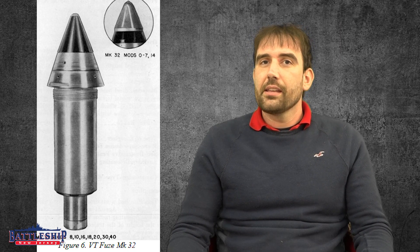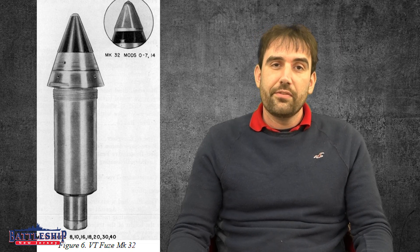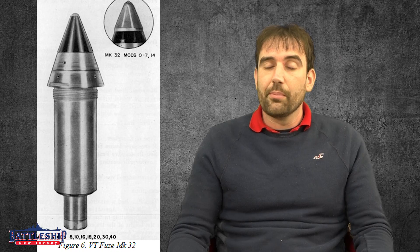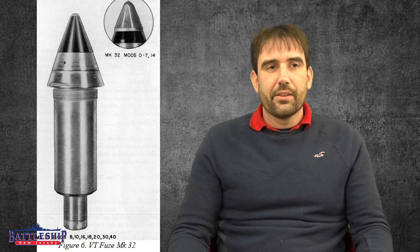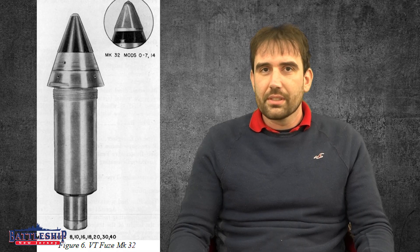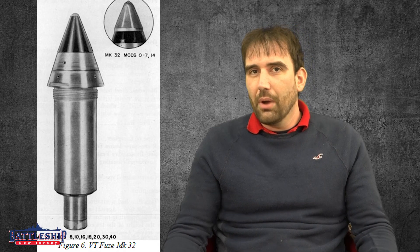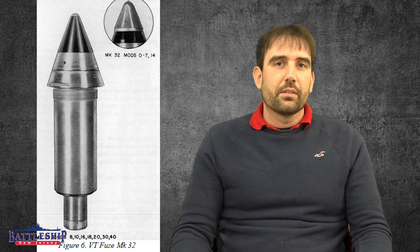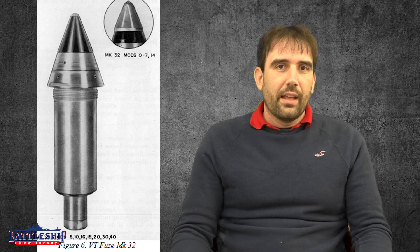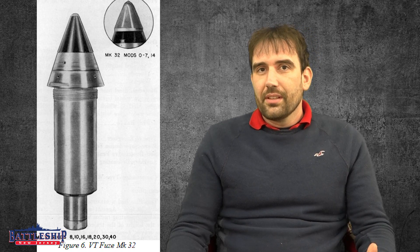This is not a complete technical study. There is a manual for the VT fuse linked in the comment section below if you're interested in all those details, and there are some great resources, books, and things out there about VT fuses and the various marks, models, and development history. It's a very truncated development process. So here's the issue.